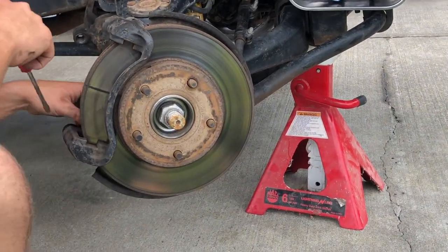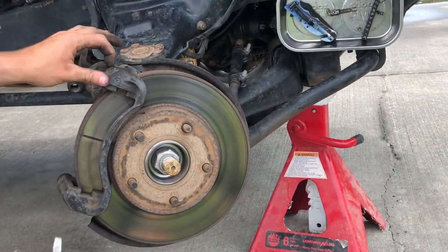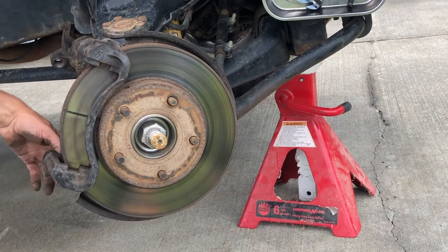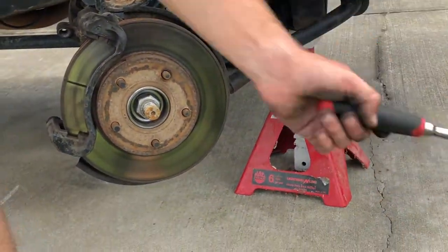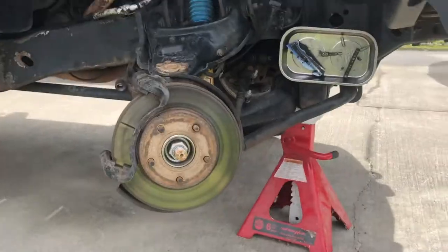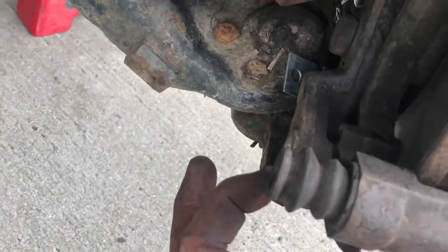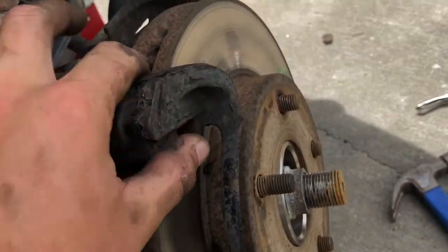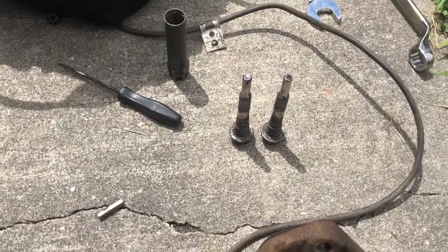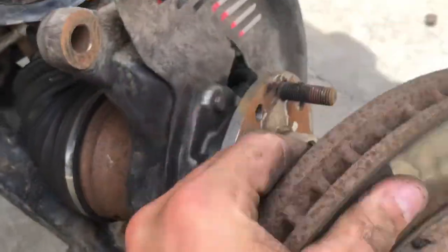Next, take your brake pads and get those out of the way using a flat head. Then you're going to take off the caliper-to-rotor mounting bracket — that's another 18mm. After you get that off, you've got your two caliper bolts and your caliper-to-rotor bolts removed, and the rotor is going to come right off.